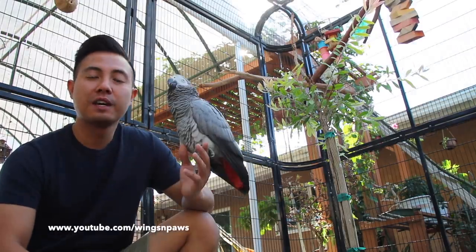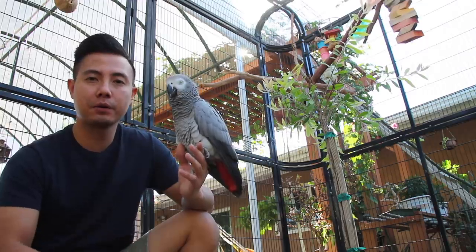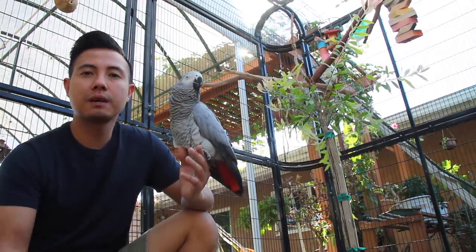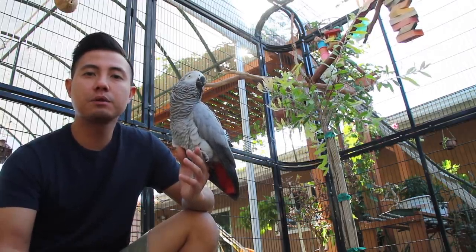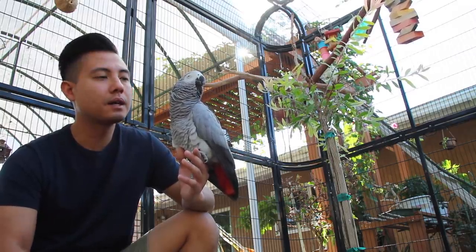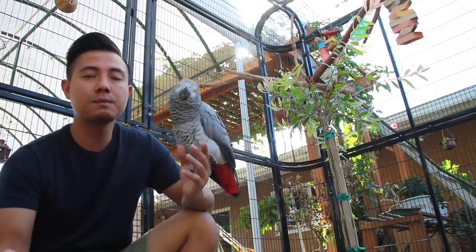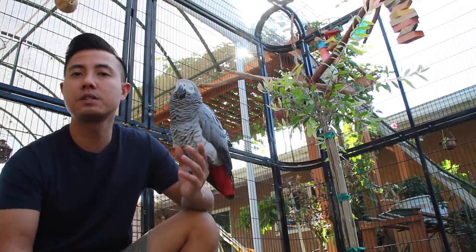Hi everyone and welcome back to my channel. If Mikey Bustos brought you guys here, make sure you click the like button below. If you don't know what I'm talking about, make sure you check out Mikey Bustos' videos — I'll leave the link in the description box. Mikey is currently raising an African Grey that in many ways reminds me of Smokey, especially when she was younger.